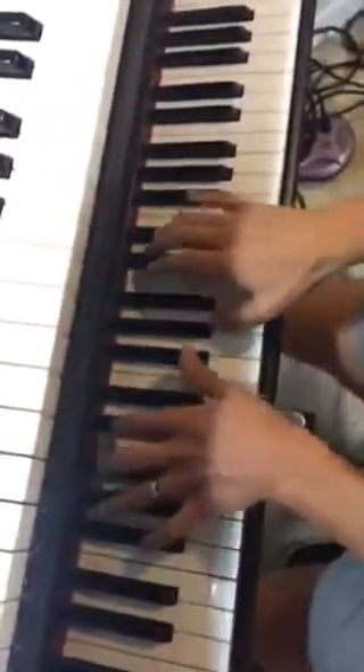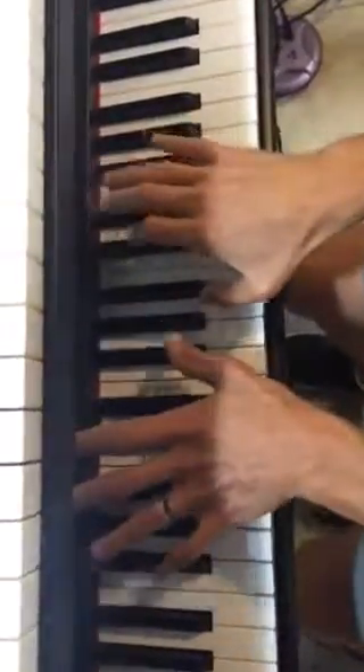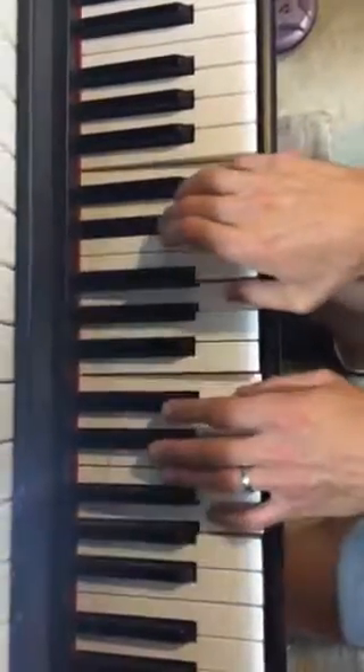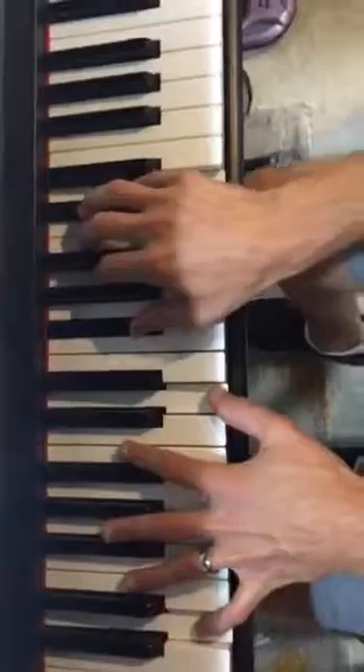Then you have a simple chord theme in these hands. This is an F-sharp minor with an octave in the left, to an A major, to a D major. And the D will repeat.